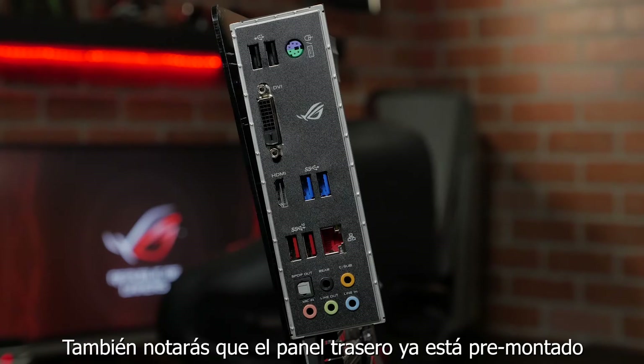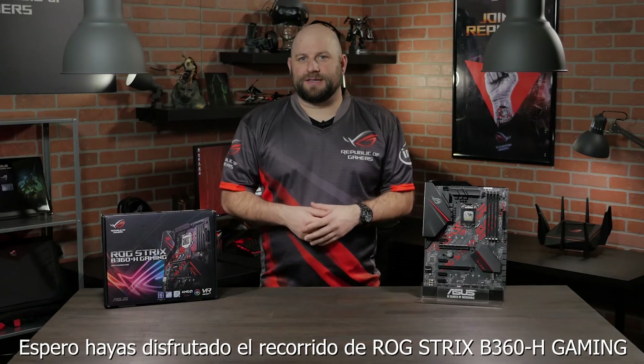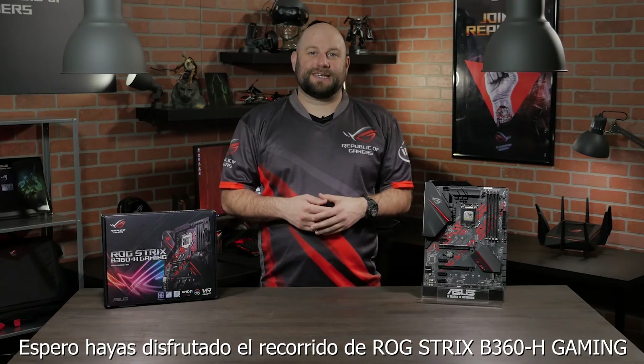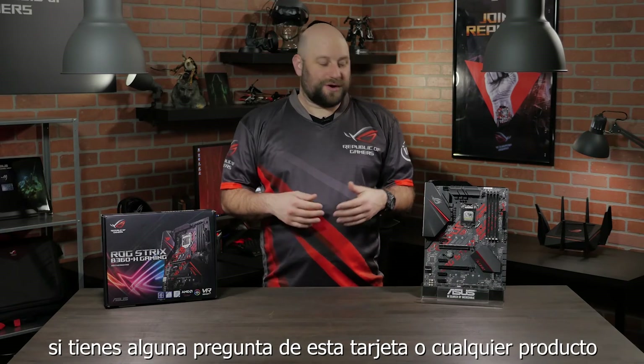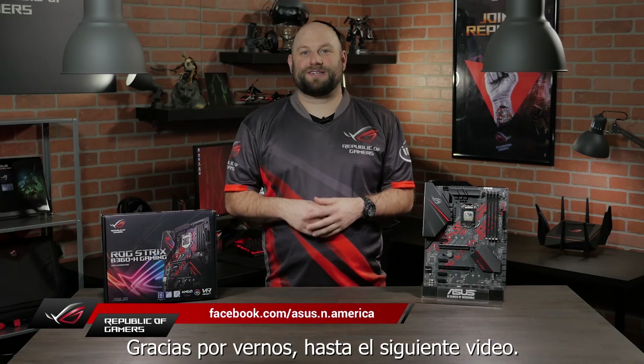You'll also notice that the rear I/O shield is built into the board for hassle-free installation. I hope you guys enjoyed this quick look at the ROG Strix B360-H Gaming Motherboard. If you have any questions about this board or any of our other products, please reach out to us on our Facebook page at facebook.com/asus.n.america. Thanks for watching, and we'll see you next time.